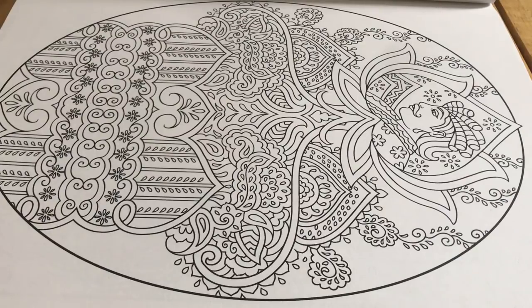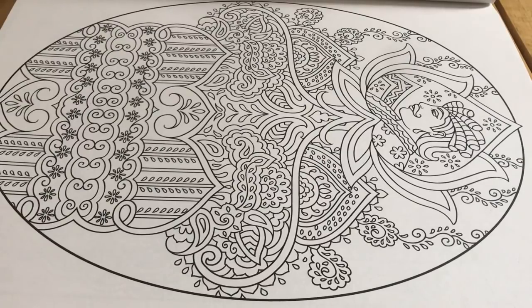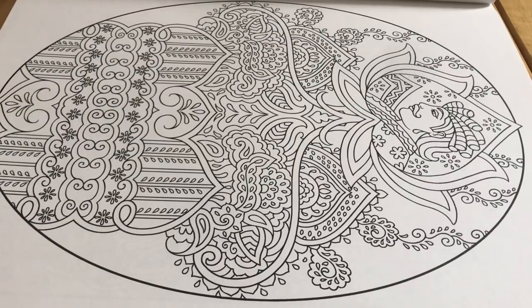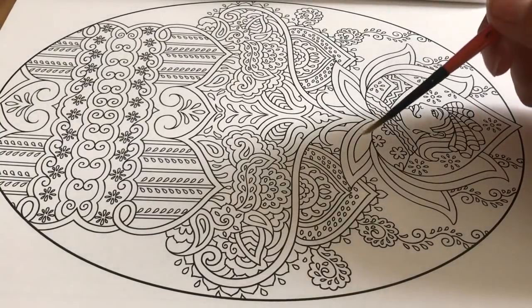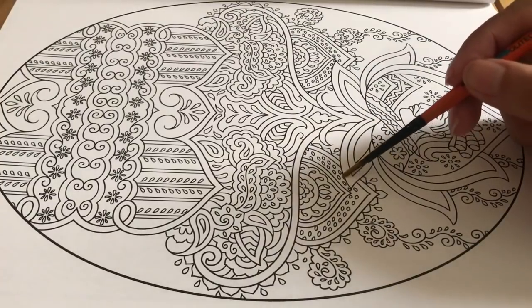Hey guys! How are you doing today? I hope you are doing great! Welcome back to my channel! Today I have a tracing video for you guys.